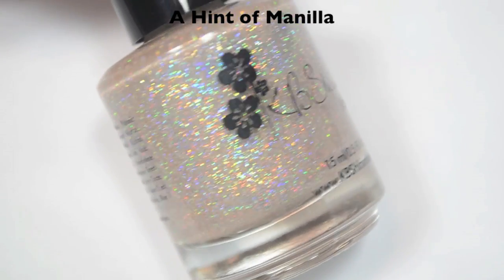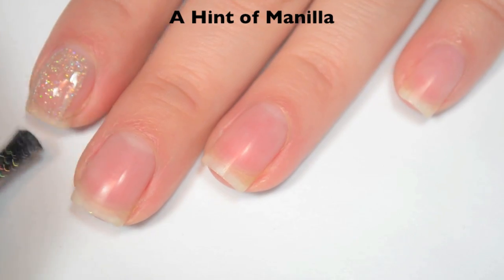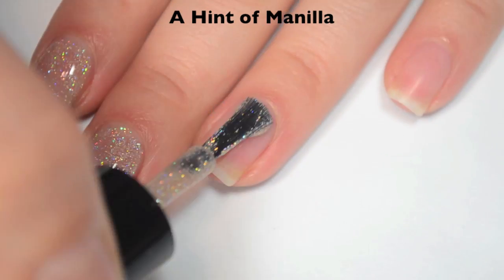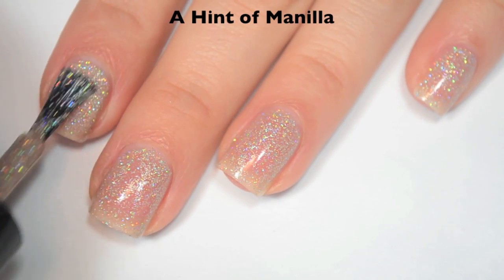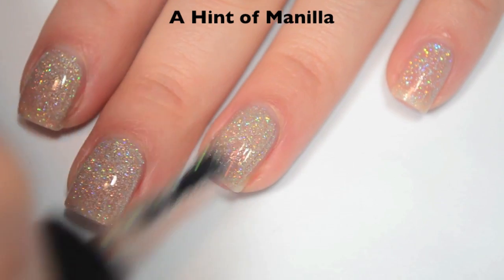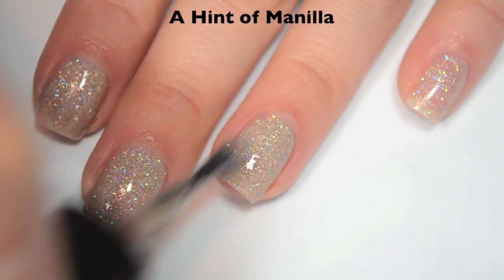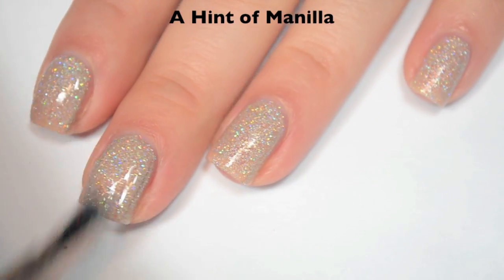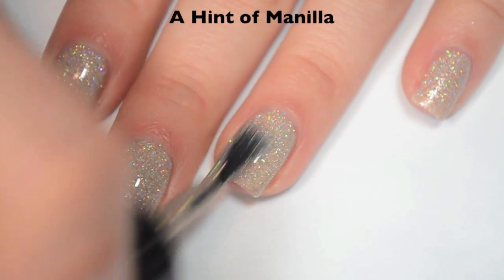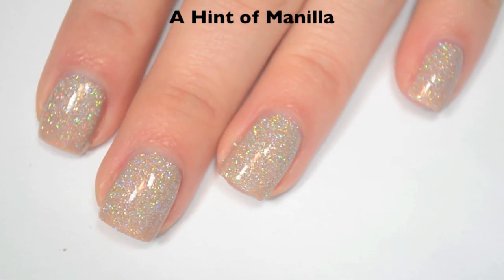The next polish is called A Hint of Manila, and this is a light tan base with silver holographic micro glitter. Here is one coat — a little bit sheer on that first coat, but you do get a ton of glitter out. Great formula on this one. Here is two coats — this one is building up nicely, but I can still see my nail line pretty well, so I'm going to do three. This is going to dry very textured because there is a lot of micro glitter, so you will definitely want top coat, maybe even two coats of top coat. Here is three coats, and this one does cover completely in three. Because this is a lot of micro glitter, this is going to be a difficult polish to remove, so I would suggest using a peel-off base coat before you put it on. So there is three coats of A Hint of Manila.